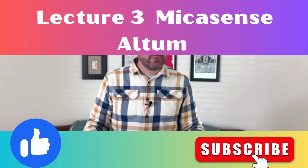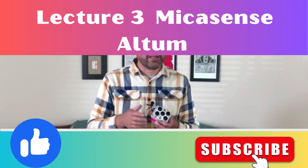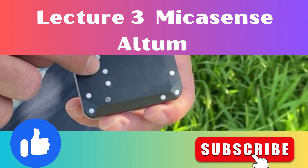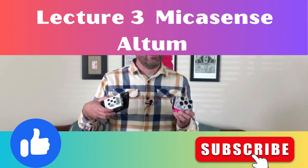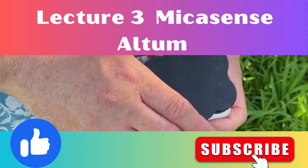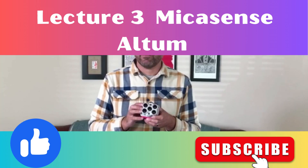In this lecture we're going to cover the Micasense Altum sensor. This is another sensor by Micasense up in Seattle, Washington, and it comes with the same DLS2 as the RedEdge. It is actually a sibling to the RedEdge MX — similar in appearance, but this sensor is much larger and a little bit heavier, and it's twice the resolution of the RedEdge.